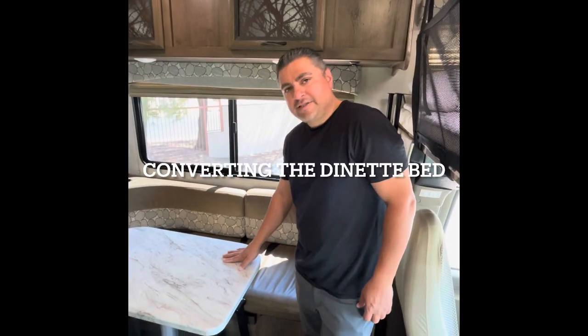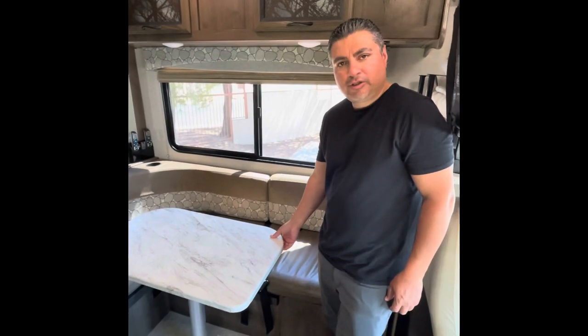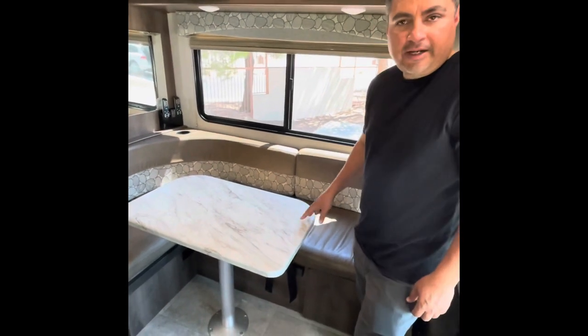Dale here, 2019 Coachmen Freelander. I'm going to talk to you about how to turn your dinette into a bed. I'm going to go ahead and do this and narrate as I'm doing it.